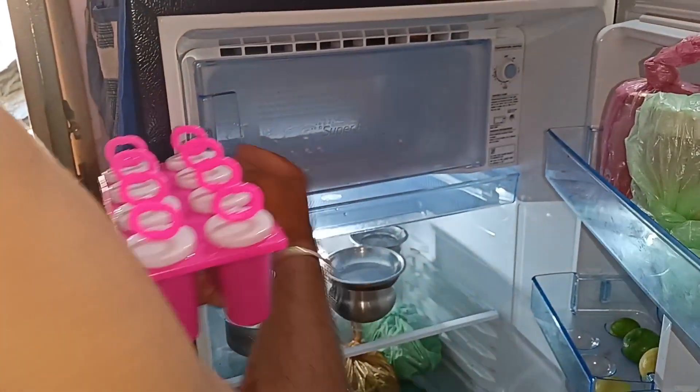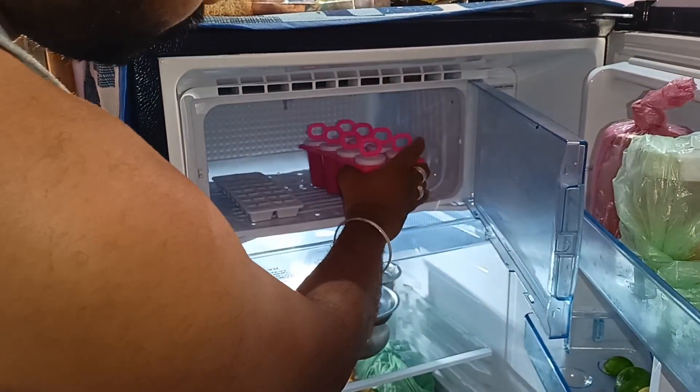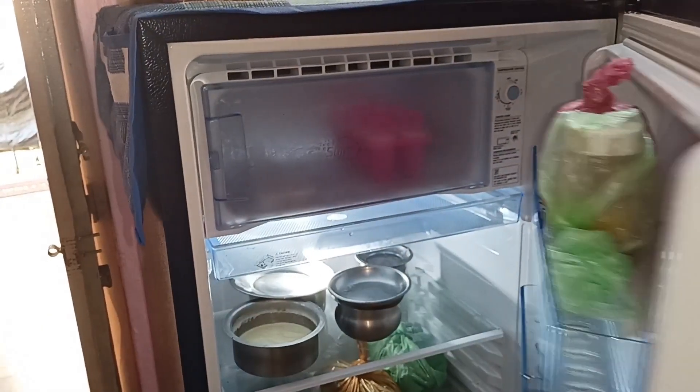So we are going to put it in the freezer. This is the fridge to make. We have to make a fridge. The fridge is ready.